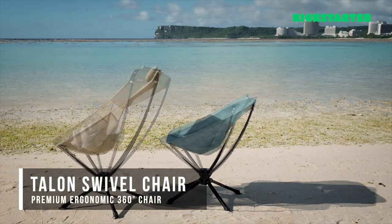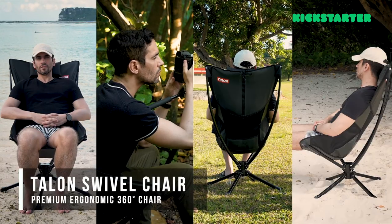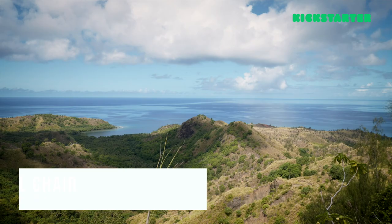What's up everyone? It's Shannon from Cool Gadgets and today I am so excited to show you the Talon swivel chair. This is a premium, ergonomic, 360-degree chair that is perfect for outdoor activities like camping, hunting, fishing, or even just having a picnic in your own backyard. It's super durable and easy to set up. It's also waterproof, making it the perfect addition to all of your outdoor gear. Let's check it out.